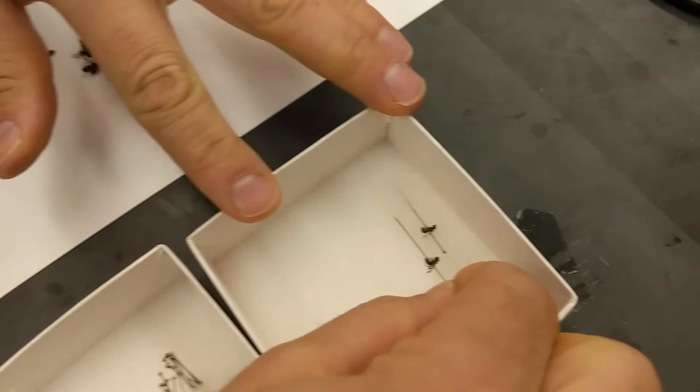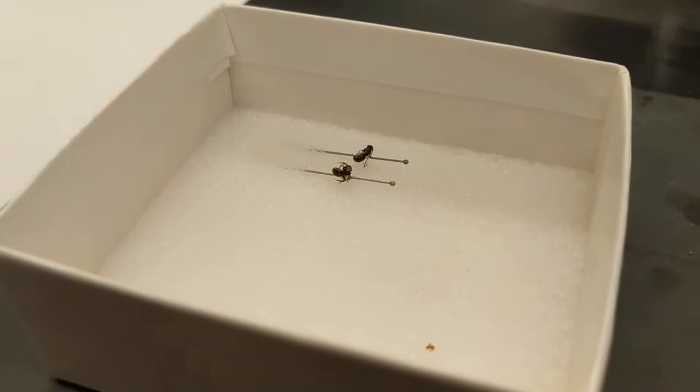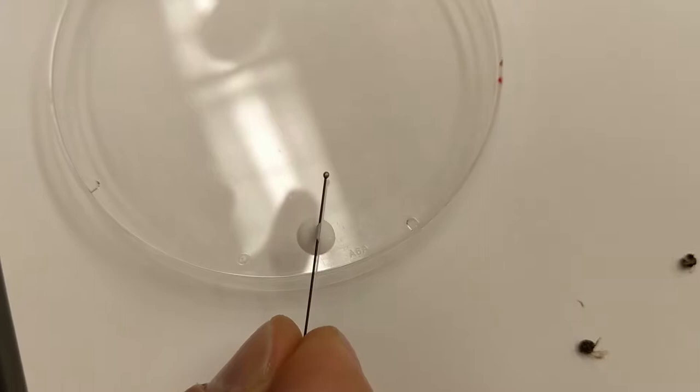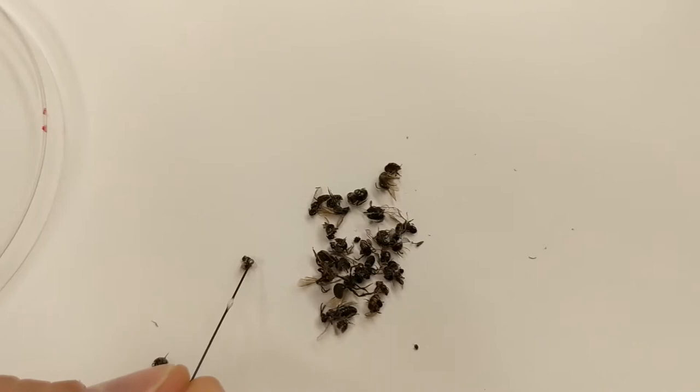I'm going to slide that in on a high angle and it'll glue in place there. You want to make sure that you roll the glue all the way around the pin. If the glue is only on one side of the pin, then when the pin flexes, the glue will pop off.